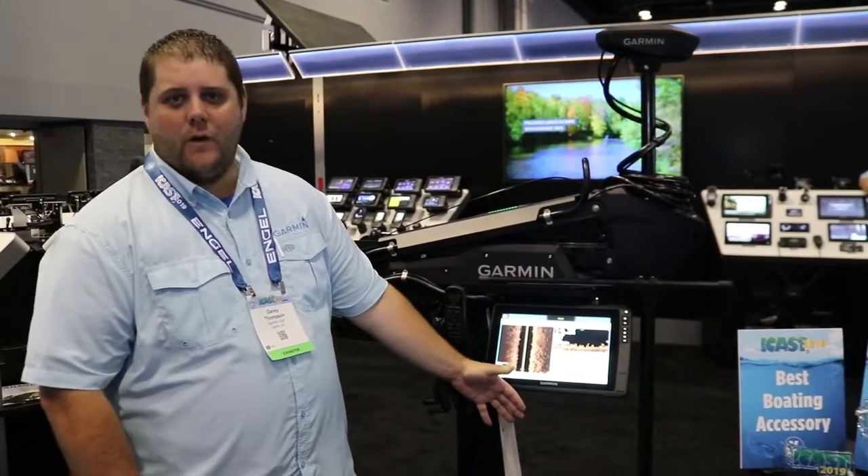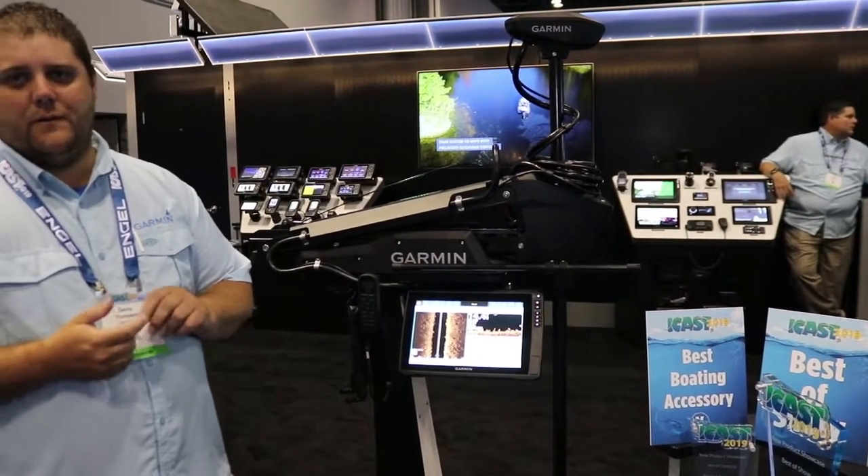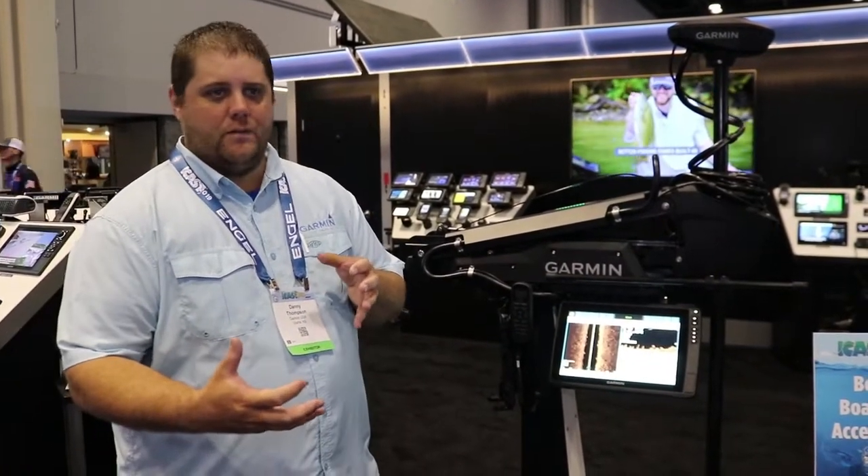We've got a brushless motor in this trolling motor that's going to give us 30% more power in our 36-volt system than what the competition has. Our 24-volt system is even more powerful than their 36-volt system, so a lot of power in that brushless motor.